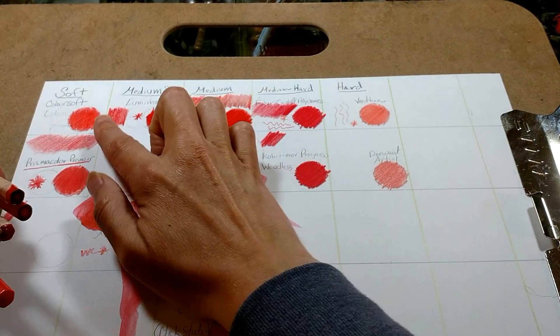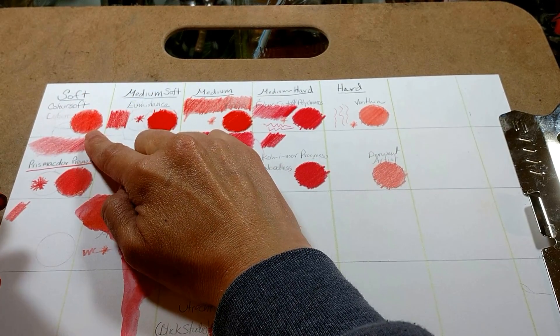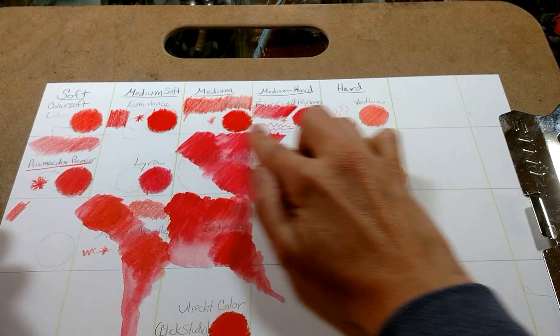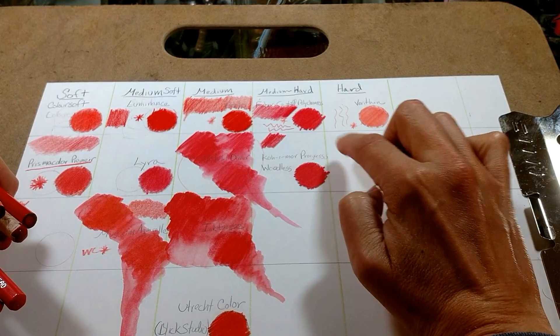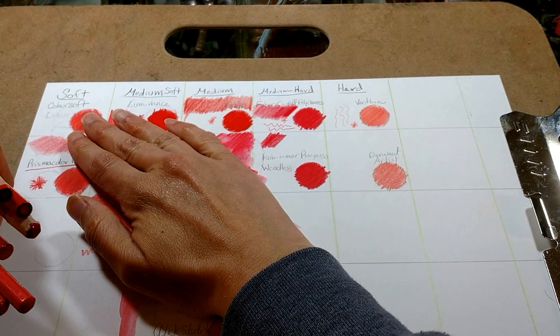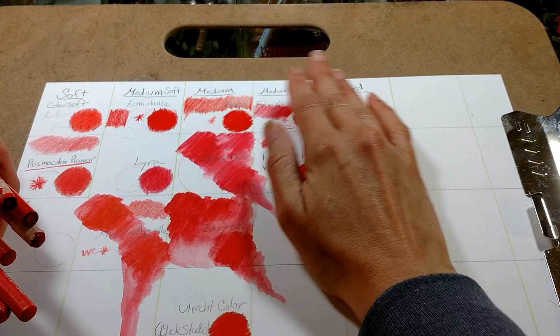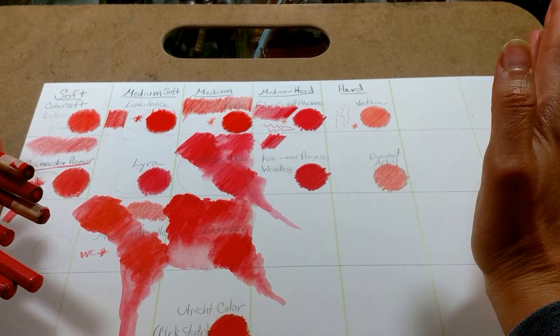What's nice about the soft pencils is that you don't have to put as much pressure. You can give your wrists and hands a break, and I like it a lot. But the amazing thing about the hard pencils is that they're better for fine details and fine lines. So I feel in your collection you should at least have one soft and one hard or medium hard — or have one soft, one medium, and one hard. Why not?